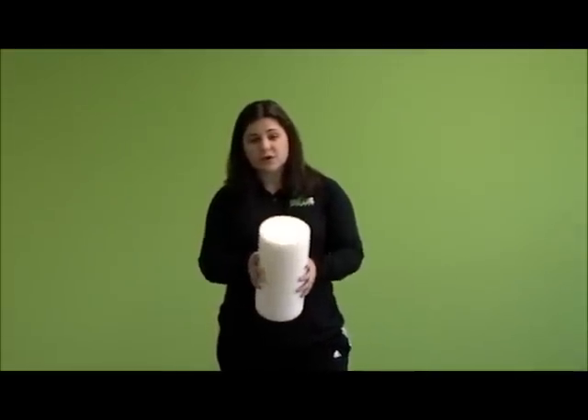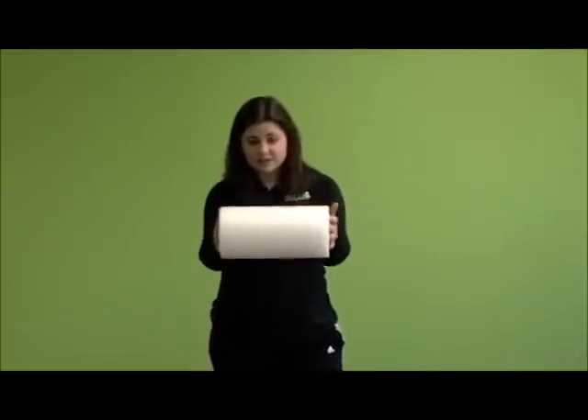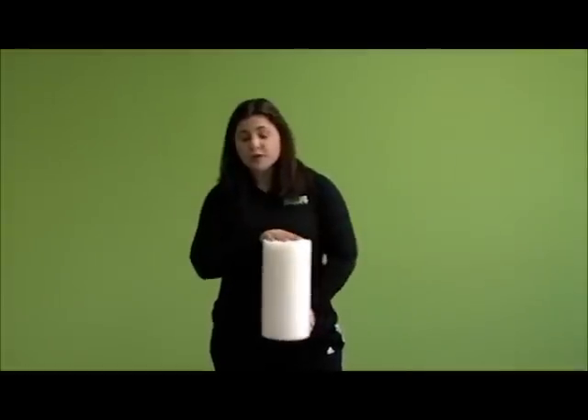You use the foam roller — we have them here in the facility for you — by rolling it up and down your muscles, hence the circle shape. You want to roll each muscle for about a minute, and if you find any tender spots while you're rolling, hover over that spot for 20 to 30 seconds, holding it there and letting that adhesion and tenseness in your muscles release.